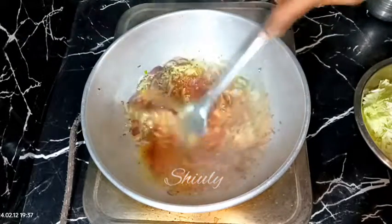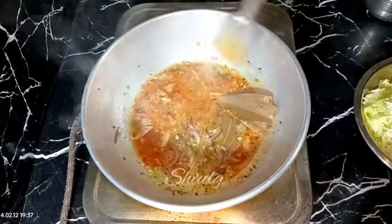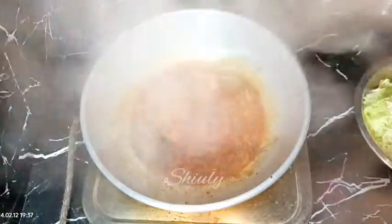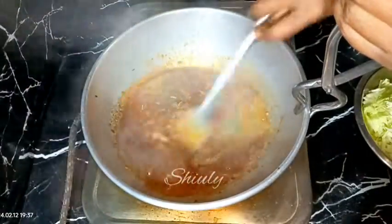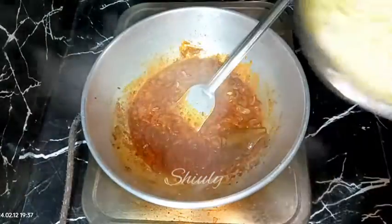We need to mix everything well and then I'm going to cover the pan for some time until the oil is released from the spices mixture and the water is dried up. The heat is on medium to low. After about two to four minutes, the water is almost dried up and the oil is released from the spices mixture, so now we need to add the cabbage into the pan.